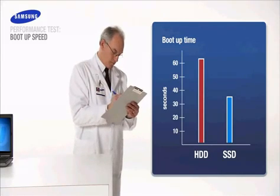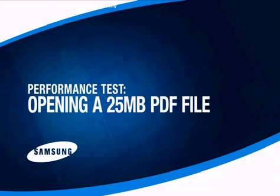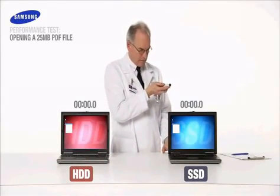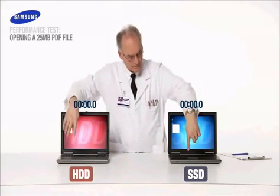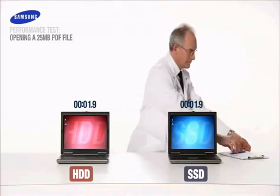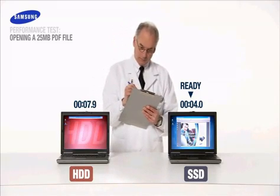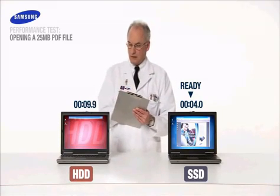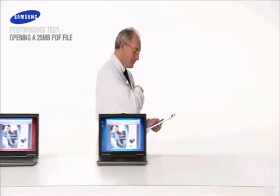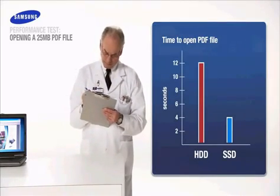Less is more on boot up times and shutdown times too. For the next performance test, imagine a friend has sent you a sizeable 25 megabyte file. How long will that take to open? The Samsung SSD is up in 4 seconds. The Samsung solid state drive launches large computer files up to three times faster. Score another victory for SSD.